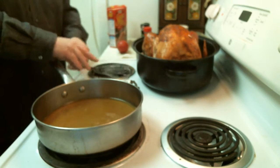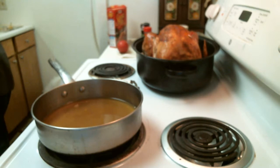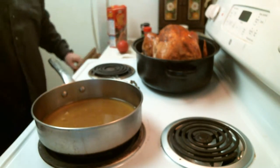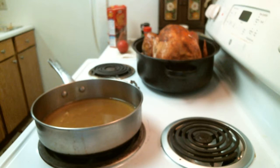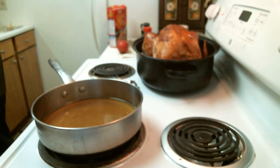A lot of people wonder how do you thicken it without it being a problem — and I'll show you. I'm going to use this little bowl and get out a measuring spoon here. This is for one teaspoon. I've got some flour here off camera — just regular all-purpose flour. I'm going to take about a tablespoon of flour, which is close to three teaspoons, since you saw me use three teaspoons.